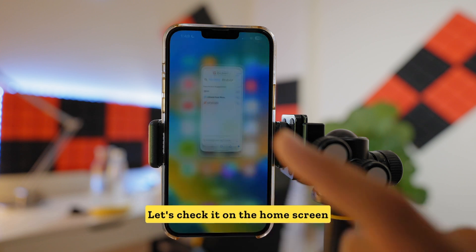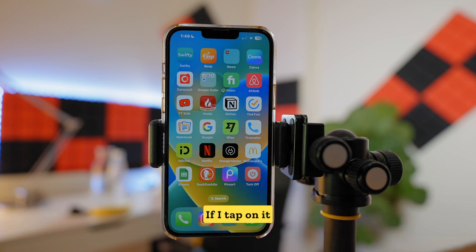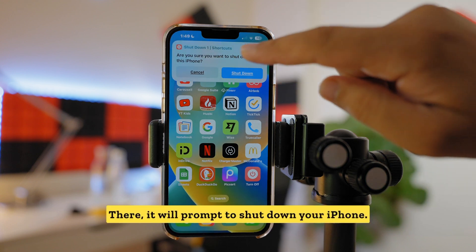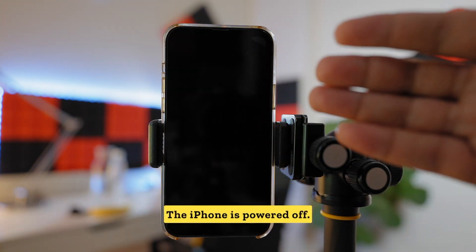Let's check it on the home screen. The icon is already here. If I tap on it, it will prompt to shut down your iPhone. Let's select that — there we go, the iPhone is powered off.